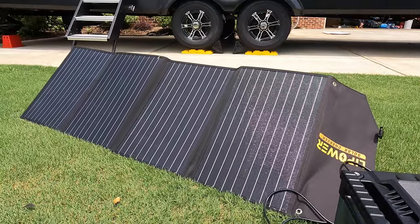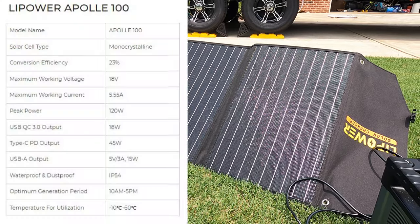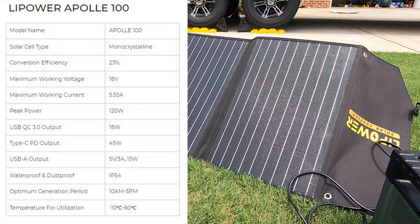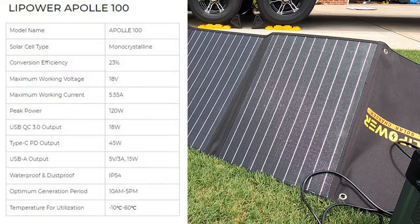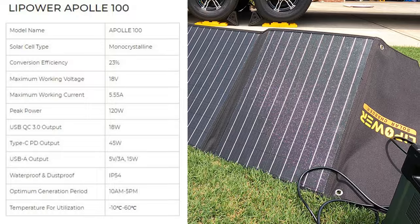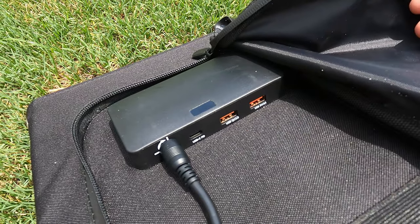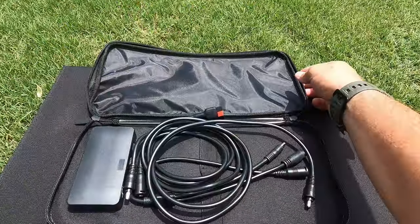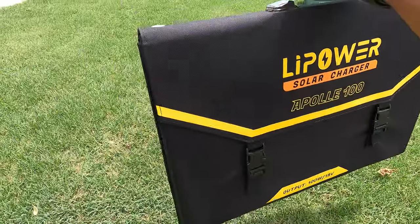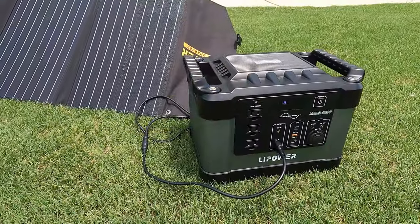Now let's talk about the foldable solar panel — the Apolle 100. It features monocrystalline solar cells with 23% conversion efficiency, which from my understanding is pretty good. Maximum working voltage: 18 volts. Maximum current: 5.55 amps. Peak power: 120 watts. USB output: 18 watts. Type-C output: 45 watts. It's got some USB chargers on the back — I'll show that in the B-roll. It's waterproof and dustproof — you can see the rating on screen. Optimal generation period is between 10am and 5pm, and you can angle it for better output. Best operating temperature is -10°C to 60°C, same as the lithium battery.